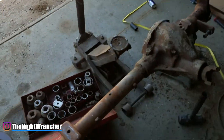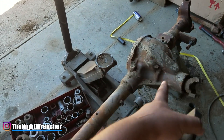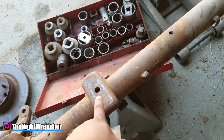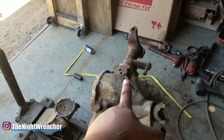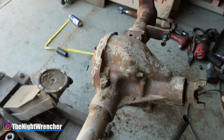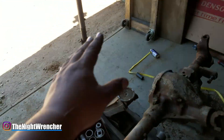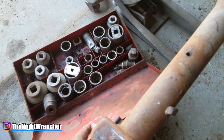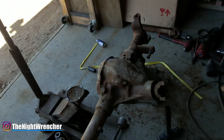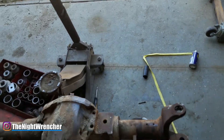On these setups where the perch is cast onto the housing, one side seems to be about three-eighths of an inch lower than the other. When you redo your leaf springs, you can add a plate to match the thickness, which gives the truck a level ride across both sides.